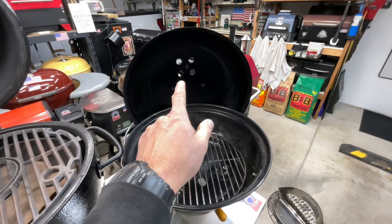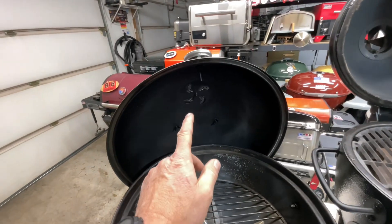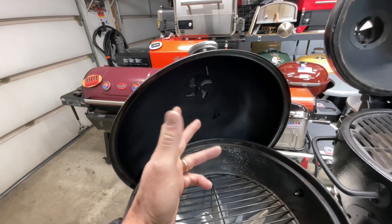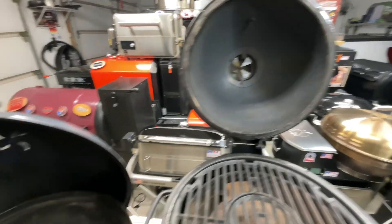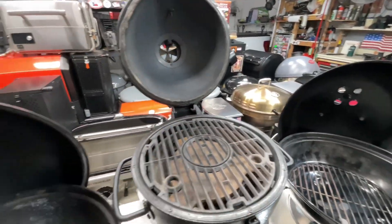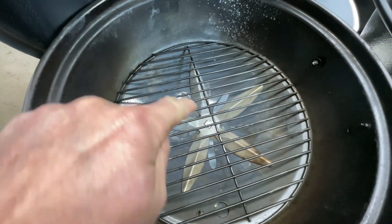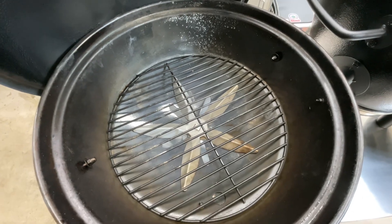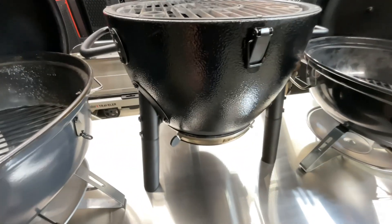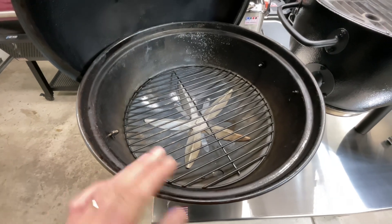Let's talk vents. On the top lid: the Weber has its iconic four-hole daisy wheel; the SNS also has a daisy wheel that does about the same thing; and the Acorn has its own top vent. All pretty equal there. On the bottom: the Weber has a jumbo drawer vent; the SNS Travel Kettle has an ash clean-out system with larger holes for more oxygen and a hotter fire; and the Acorn has a simple open-and-close vent.